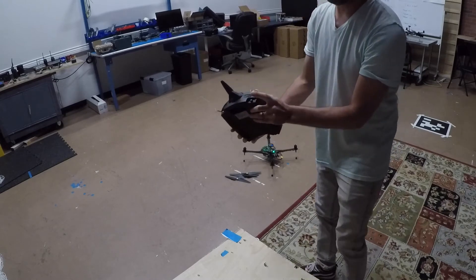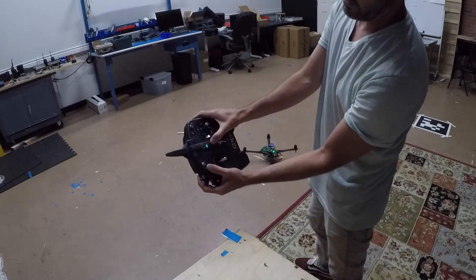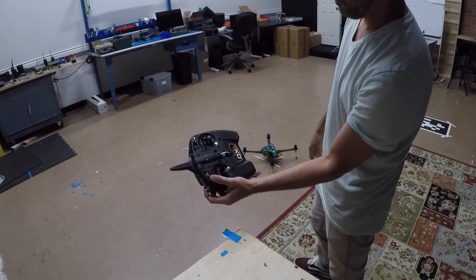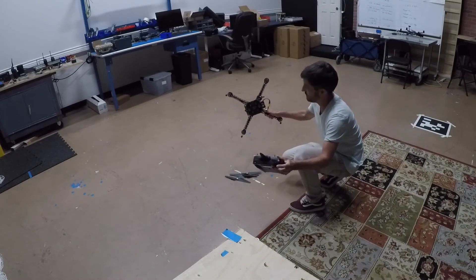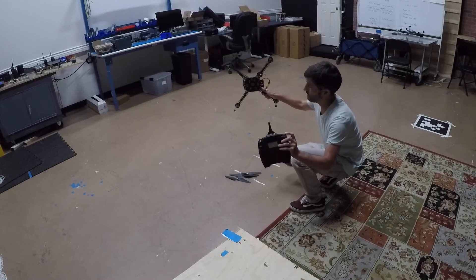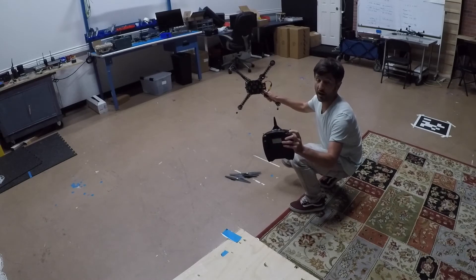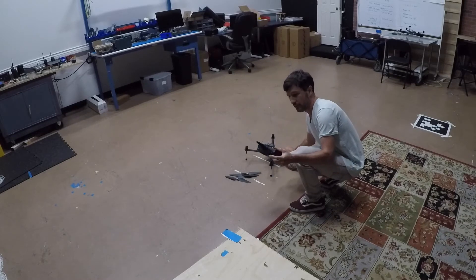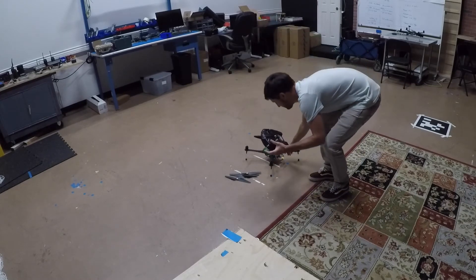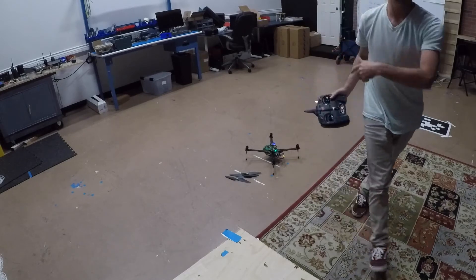I'm going to hold the bind button down and turn this on. Keep holding the bind button down — it beeps and the light is solid. I took my finger off the bind button. So now this transmitter is bound to this receiver.